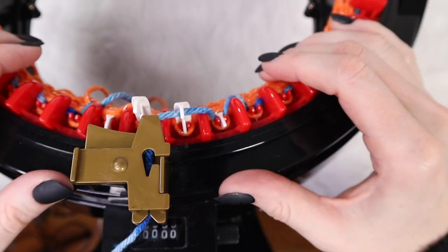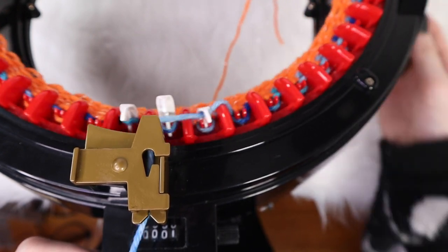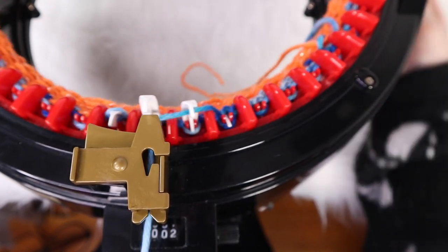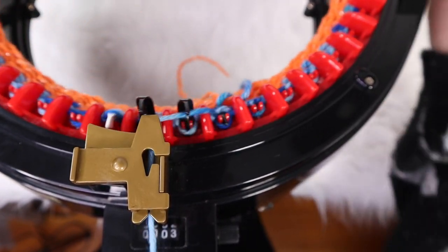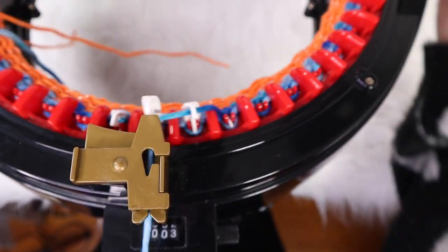For the brim of the hat, we're going to crank out 40 rows. As long as everything looks good you can go as fast as you'd like. The faster you go, you do run the possibility of jumping or skipping a stitch, so just feel it out — but go ahead and crank out 40 rows for the brim of the hat.